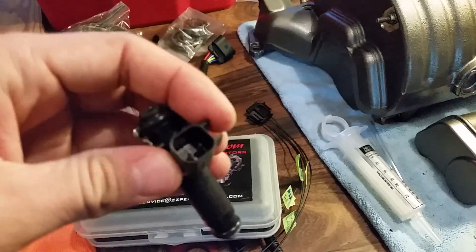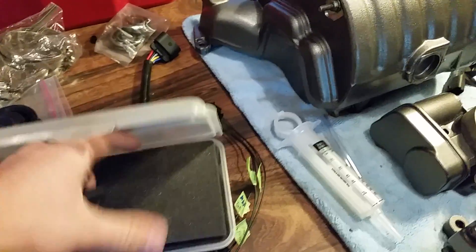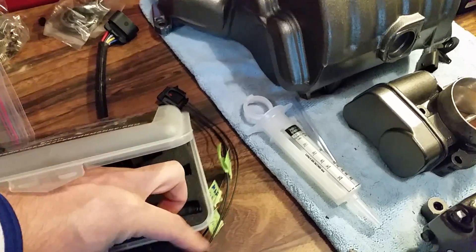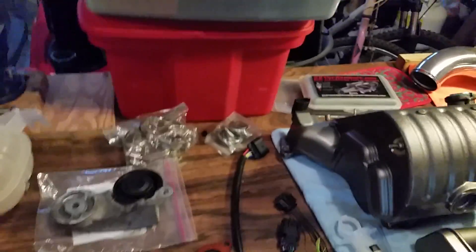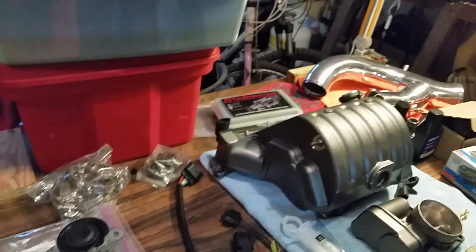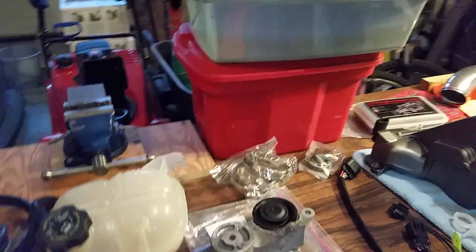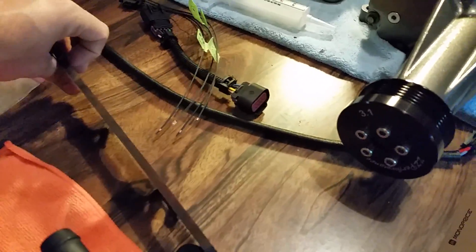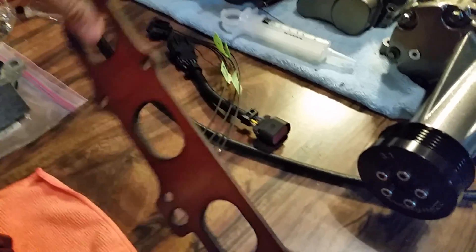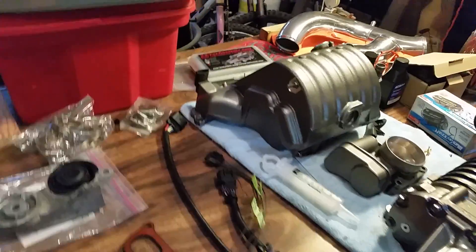I have fuel injectors - these are Easy Performance 60 pound-hour injectors. The stock style connector is EV6, so you want EV6 because it's direct plug-and-play and you won't need to buy a harness. A lot of aftermarket injectors are EV1 - ZZP sells EV1 - but go for the EV6 for direct plug-and-play with your factory harness. Bear in mind when tuning the difference between 60, 42, and 80 pound injectors - you'll have to adjust your AFR tables accordingly. I'm also running a phenolic spacer about 8mm thick between the intake manifold and the engine to reduce heat transfer.